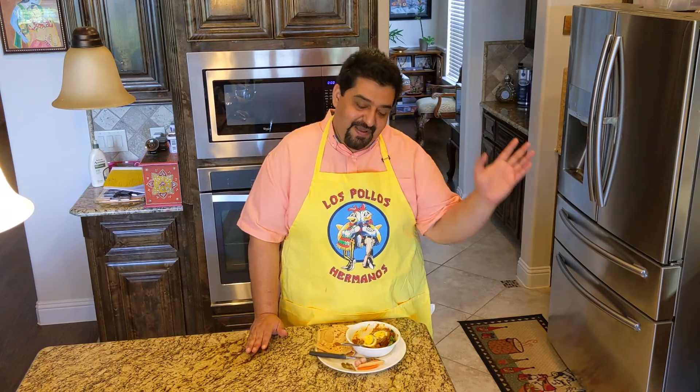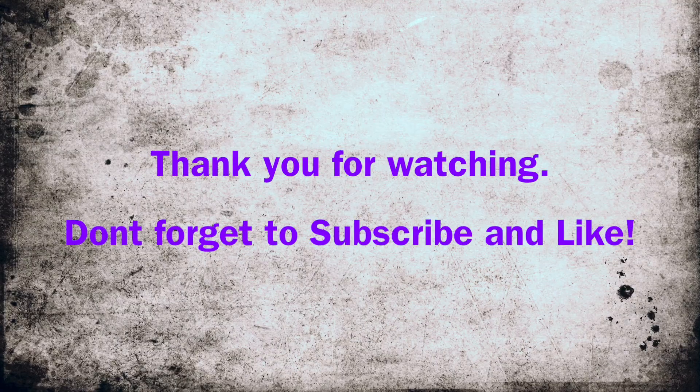I hope you enjoyed watching. Please do subscribe to my channel and let me know if you'd like me to make something special. I cook Indian food, I cook Thai food, I just cook what I like. I'm not a trained chef, but I have a passion for cooking and making it for my family. Hopefully you enjoyed it. Thank you and bye-bye.